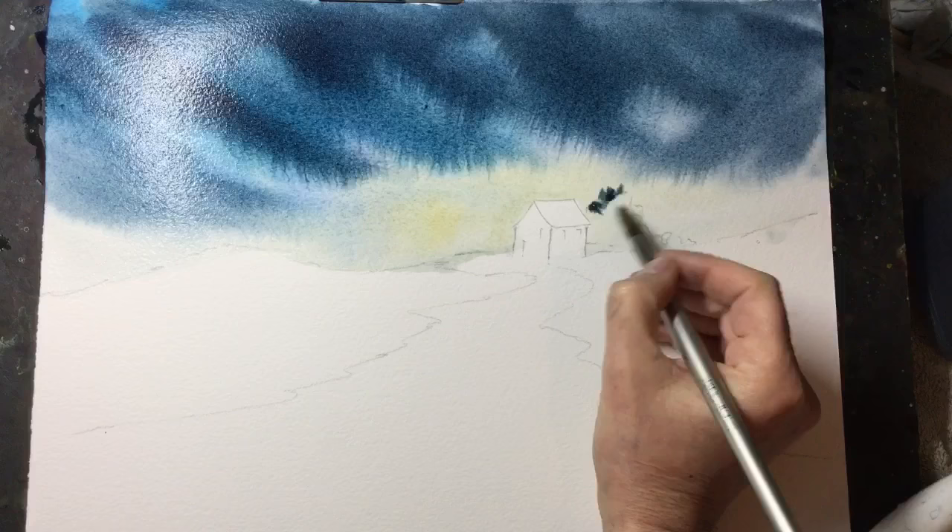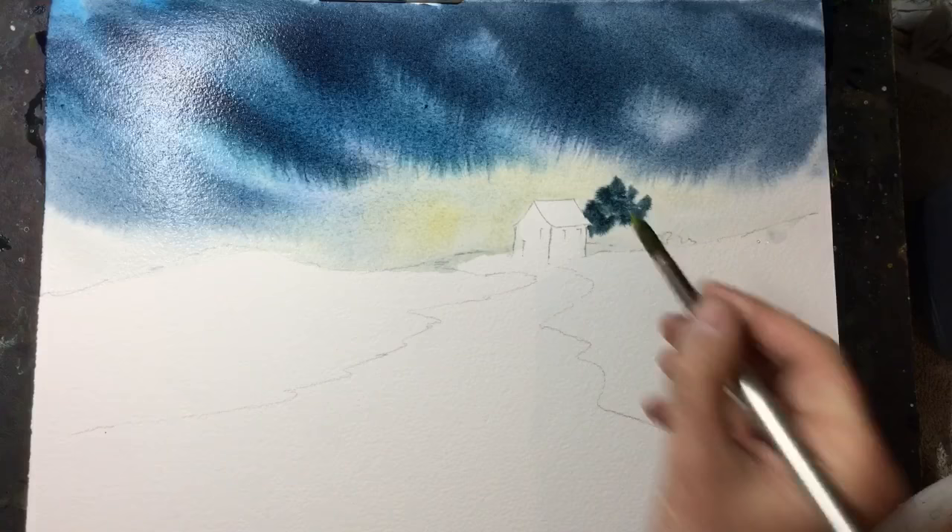As you can see, I'm just adding a few trees around the cottage. This will help make the cottage stand out against the background.